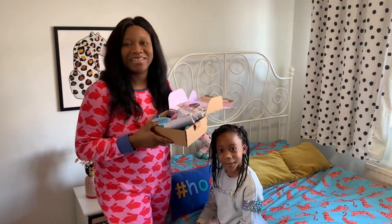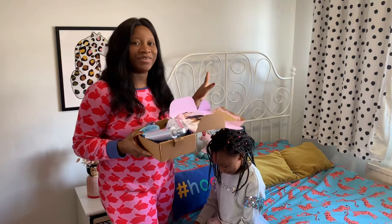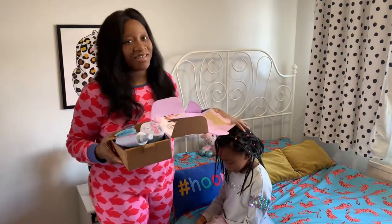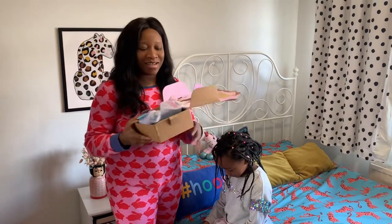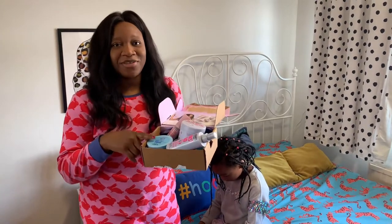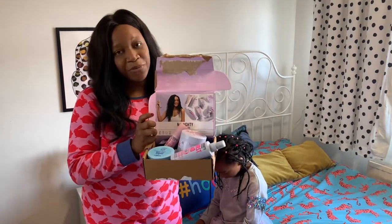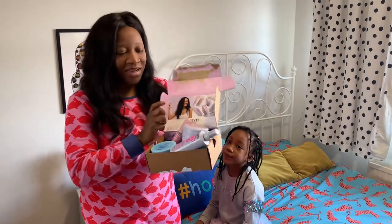Hey guys, welcome back to my channel! Hope you all are well and doing great. Today I'm going to take out Nina's hair and then wash it, but I wanted to show you guys the products I'm going to use. I'm using some lovely products from the Naughty range, and it is 97% natural.